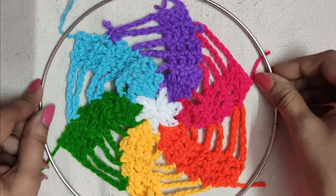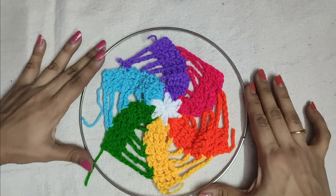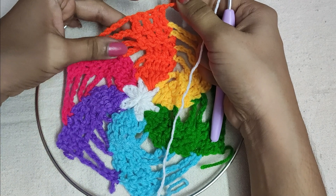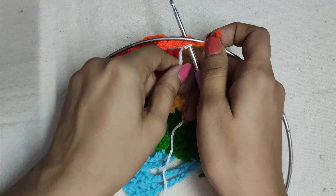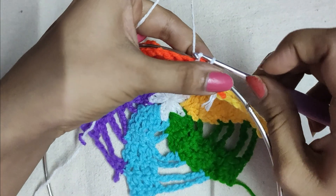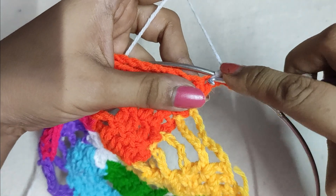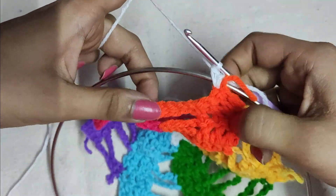We will now stitch it up with the metallic ring — you can also use a wooden ring if you prefer. We will take a white colored yarn, make a slip knot, and insert the hook in it. We will insert the hook in the last double crochet stitch of each colored set, put the hook below the metallic ring, pull the yarn through that stitch taking the metallic ring, do a slip stitch, and then secure the slip stitch with a chain one. Then we will do a single crochet by inserting the hook in the same stitch and pulling the yarn — doing a single crochet to attach the mandala to the metallic ring.